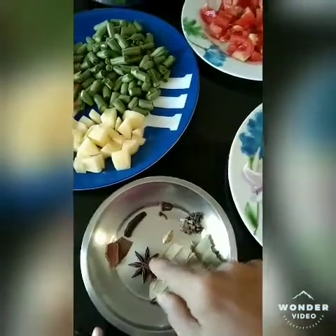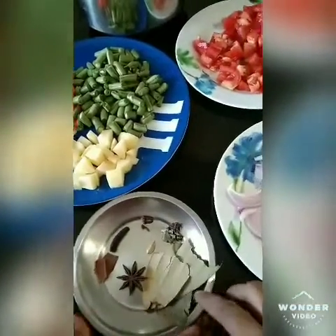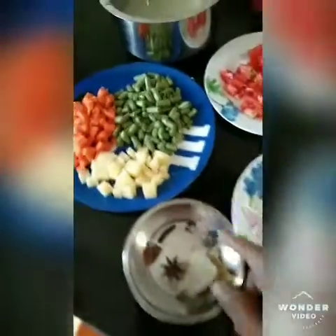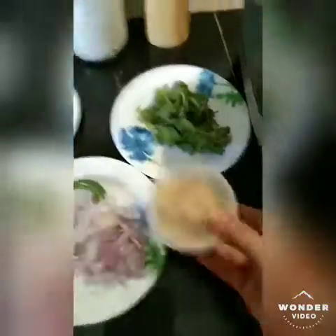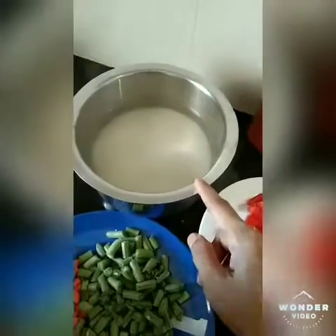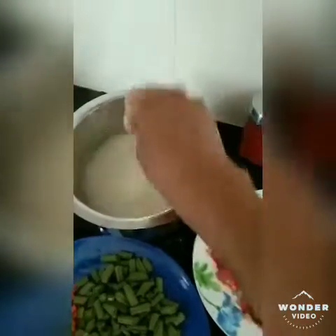If you want to add some spices, you can add some spices. I am going to add some chili. French pork paste, carrot, beans, potato, rice. I am going to wash the rice. You can use basmati rice.